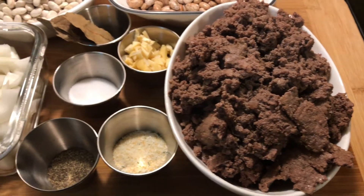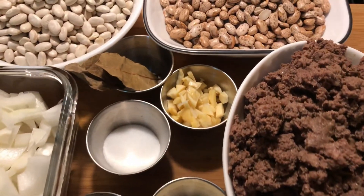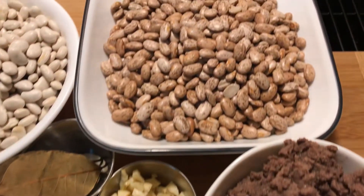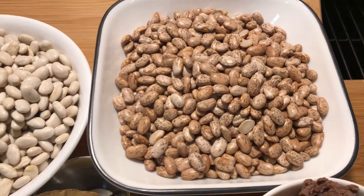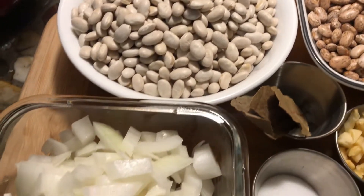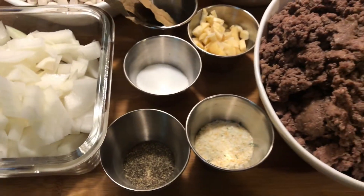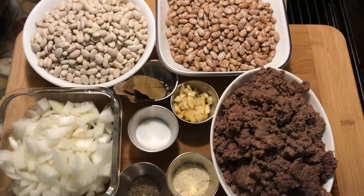You need ground meat, garlic salt, black pepper, salt, ginger, bay leaves, pinto beans, northern beans, and then you will also need onions and water. So those are the ingredients that we need.